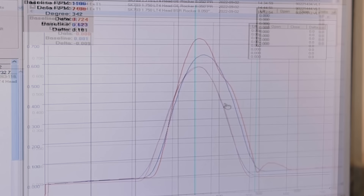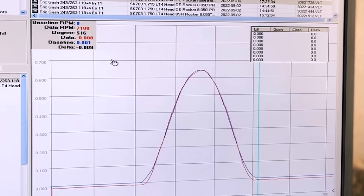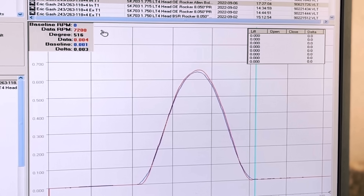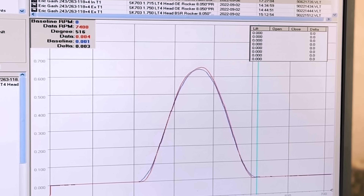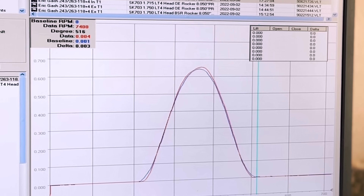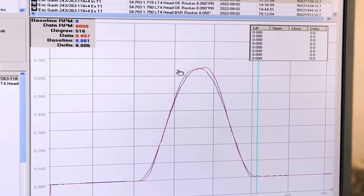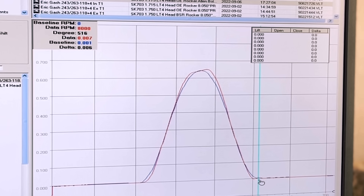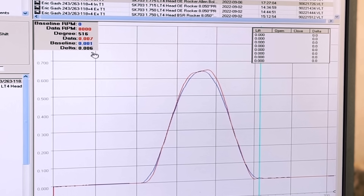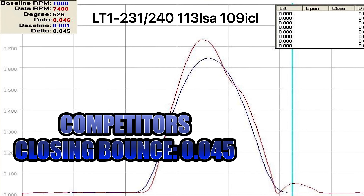This is a camshaft we did for Eric Gash — he was the previous Gen 5 eighth-mile record holder. Right now we're at about 7,200 RPM and you can see the trace looks pretty good. As we transition through 7,400, 7,500, 7,600, 7,700, 7,800, 7,900, 8,000 RPM, at 8,000 RPM it starts to get a little out of shape over the nose, but the closing bounce is still very much in check — six thousandths bounce. Six thousandths happens to be our threshold for maximum closing bounce that we like to see, and we see a lot of competitor stuff at 20 thousandths and more.